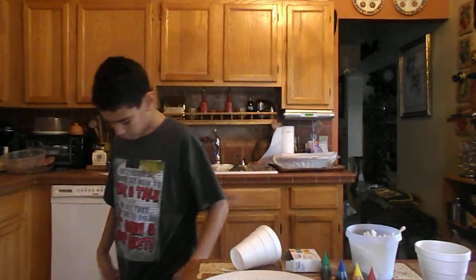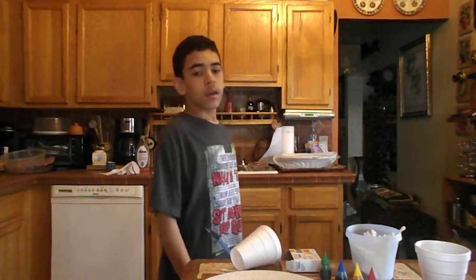Hey guys, my name is Fancy, and I'm wearing a shirt here. So guys, I want to show you guys some cool stuff.